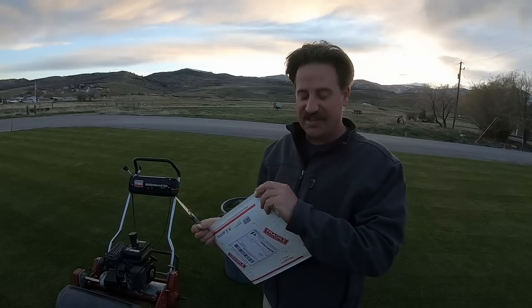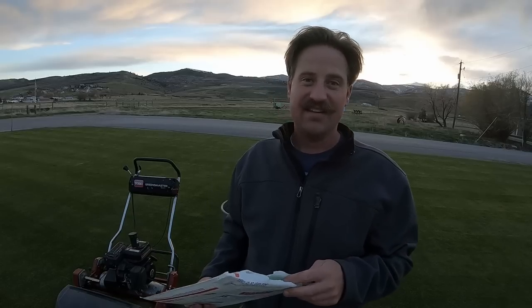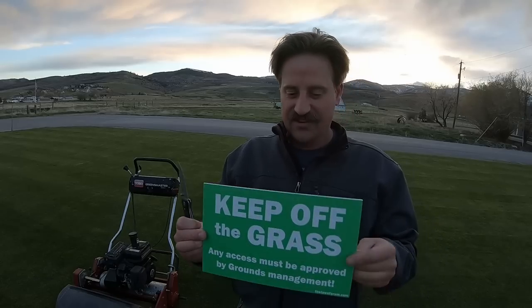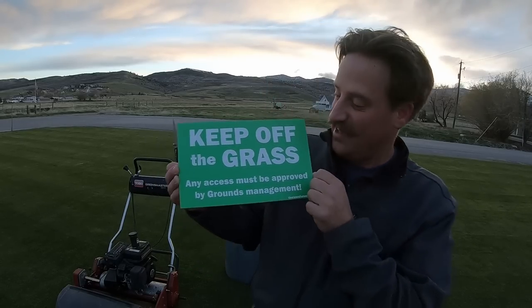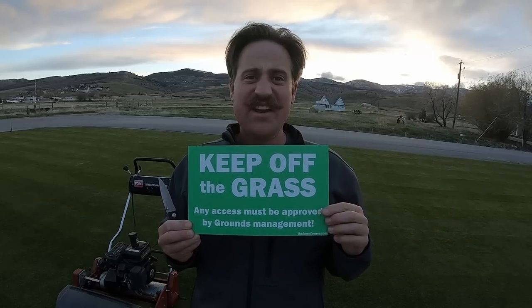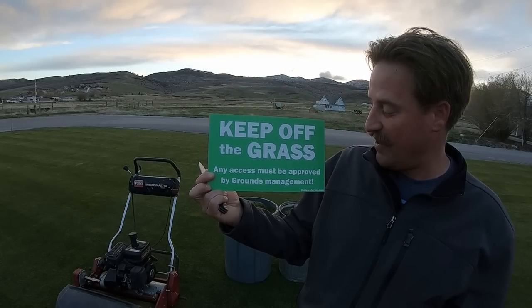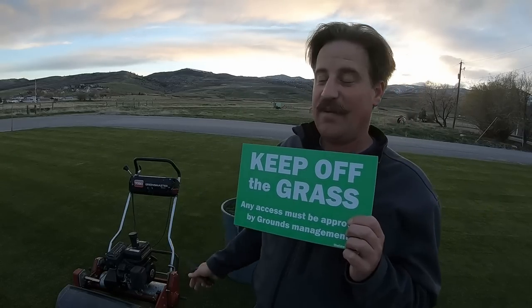This is a TheLawnForum.com glass I got for winning the March Madness 2018 bracket challenge. The second package was also a suggestion I made that John Ware took up. Here's what it is — it's a little sign I can put on the grass when naysayers come by telling me I'm cutting the lawn too short. It says: 'Keep off the grass — any access must be approved by grounds management.' I kind of like this.